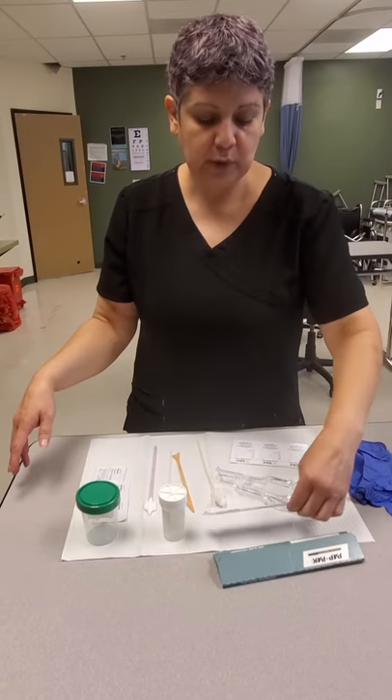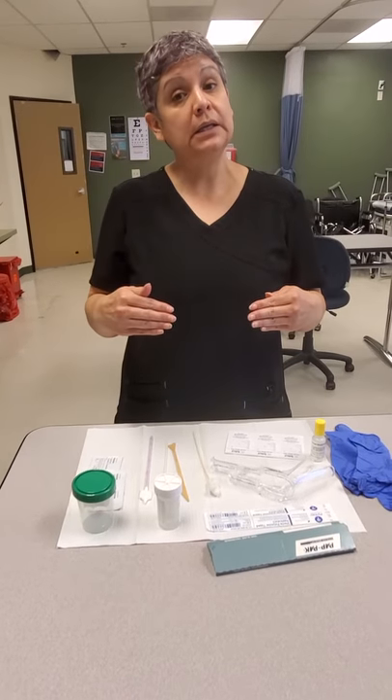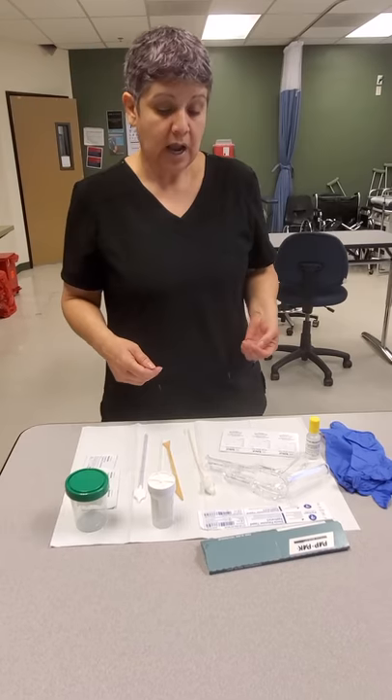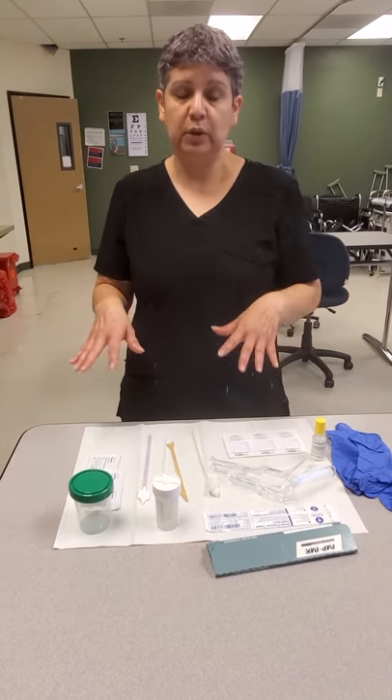Okay class, today I'm going to show you a pap smear tray set up, even though it is on the table. I'm just going to give you information on the equipment needed, or what we usually need — the basics for a pap smear when we are assisting the provider. I'm going to go through and tell you what each piece of equipment is and then explain how and what they're used for.